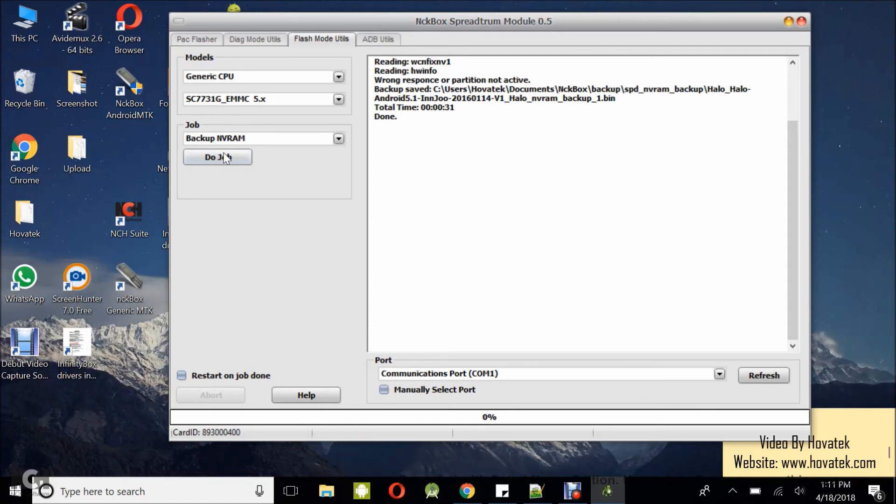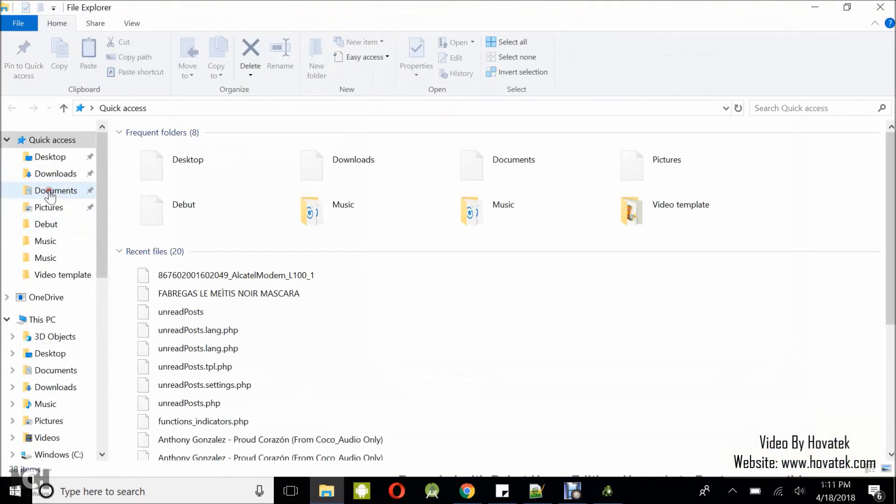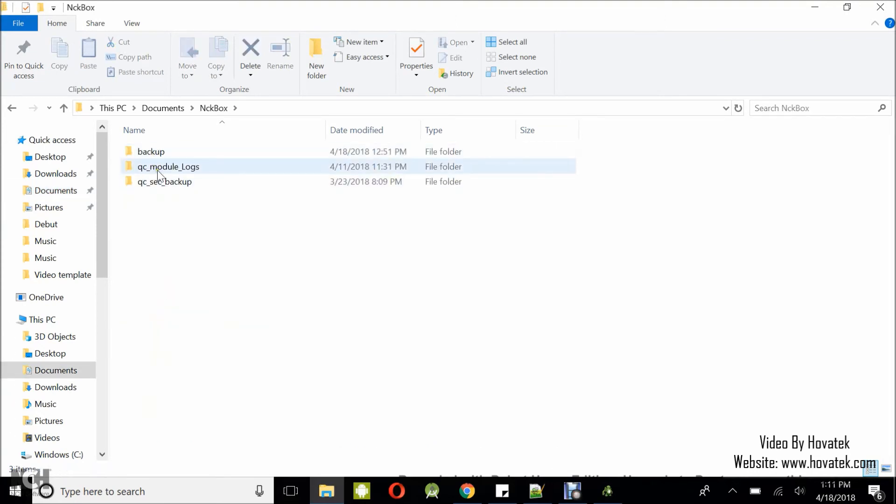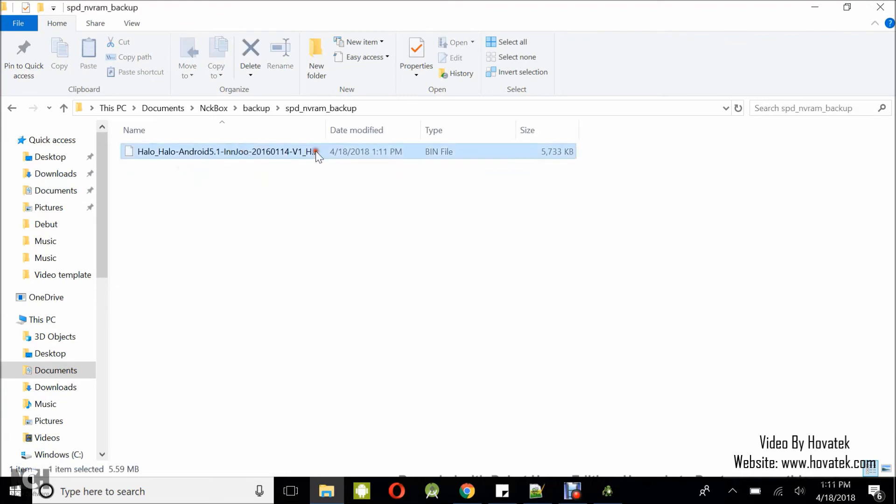I can disconnect the phone and remove and reinsert the battery. Now navigate to the directory where you have the NVRAM backup. Your NVRAM contains a number of partitions. Go to the NCK Box backup folder, then the SPG NVRAM backup. The backup file is here.